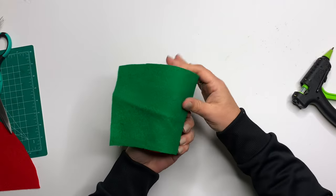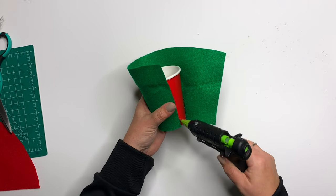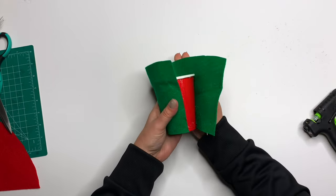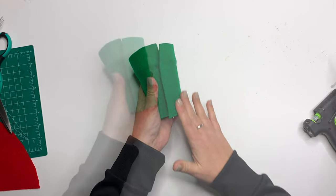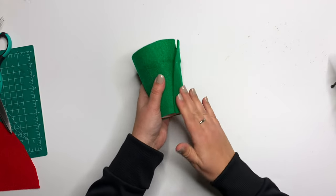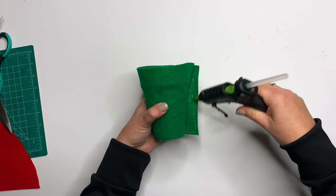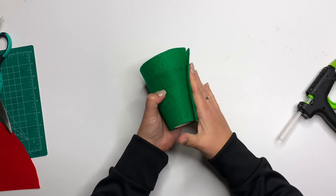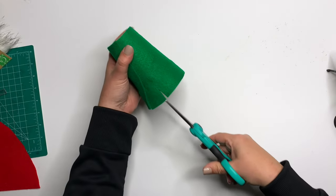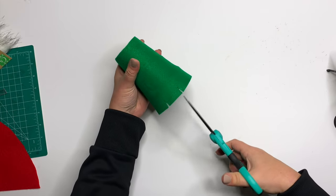Just line it up with the very top. You have two options when you get to the end: cut off the excess or just glue it down. I'm going to glue it down. I'll still need my scissors because I opted to tuck this under — the easiest way to do that is to cut little slits across the entire bottom, all the way up to but not into the bottom of the cup, all the way around.